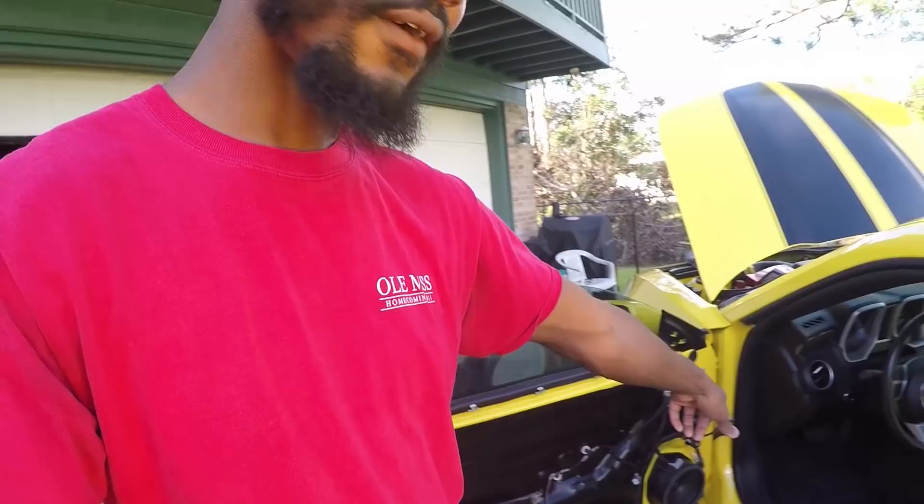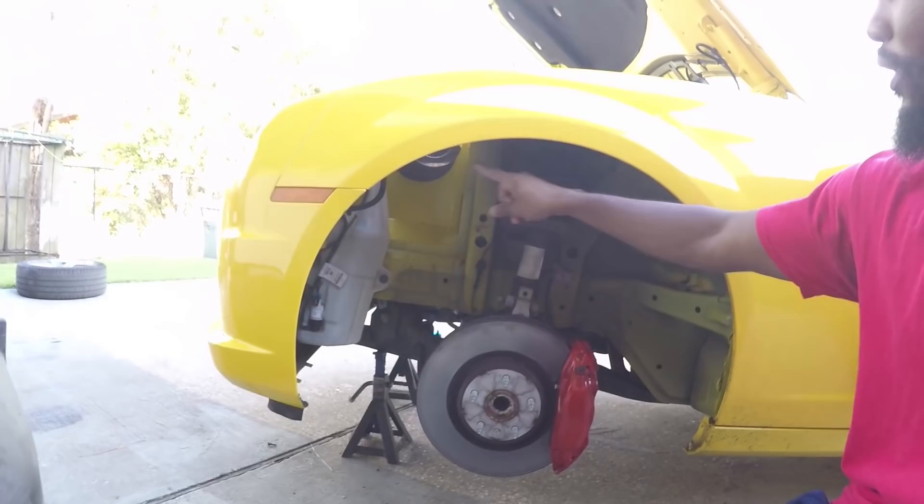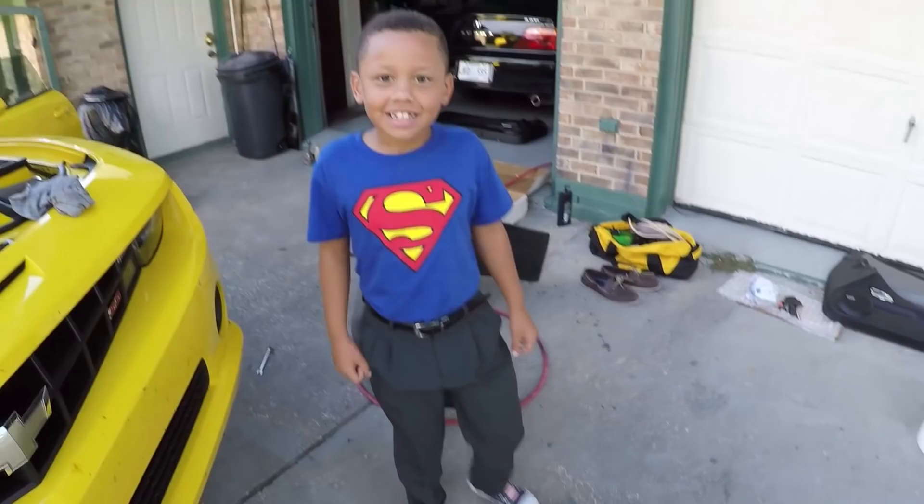With both door panels off, the next thing is to take out the speaker so we can get the doorstop out. Over here you can see my dad's got the wheel well out — he's working on the other side now. There are screws that go all the way around the wheel well and you have to take it out so that you can get the bumper and the fender off.